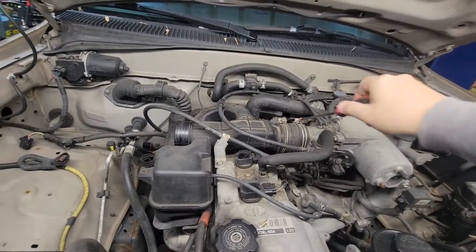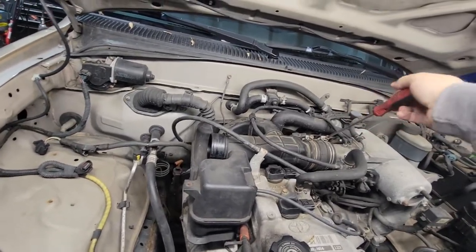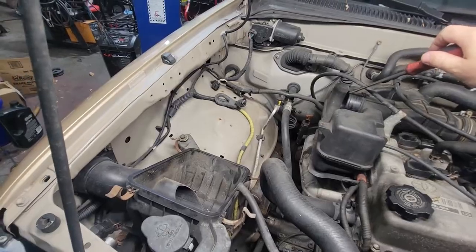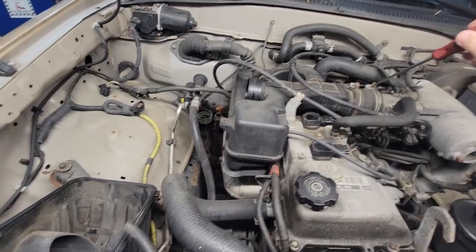So far, all we are doing is just removing the intake plastics. It's fairly easy — just one Phillips head screw here and four clips, pops right off. Not a big deal.